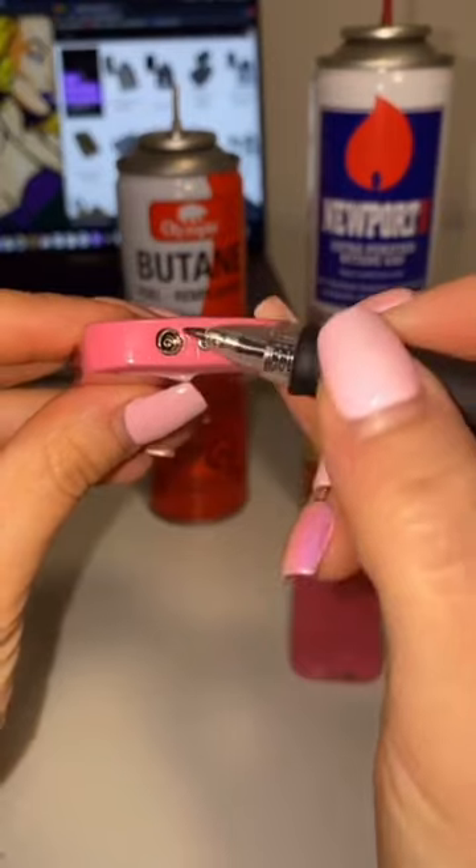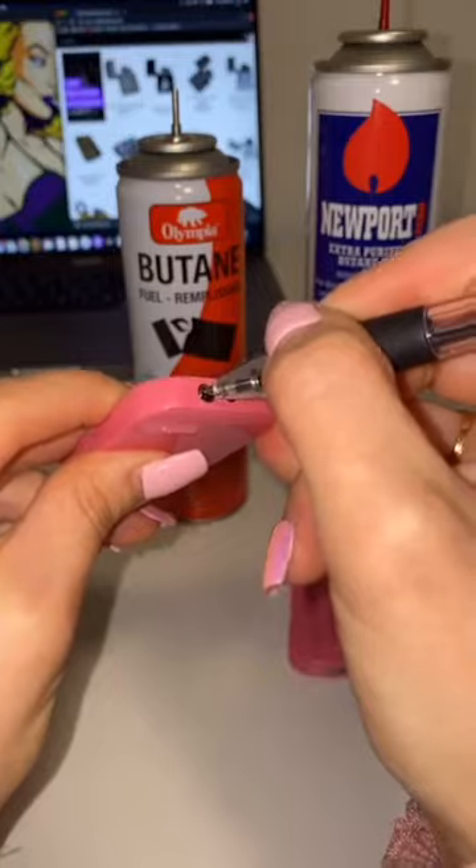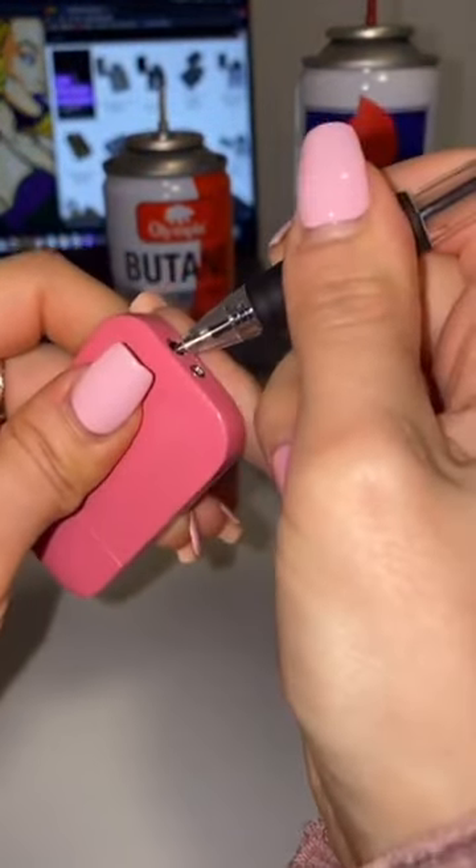Once you have the right adapter, you can go ahead and bleed your lighter. You can do that just with a pen — get the air out just like this. This is very important to make sure that the butane actually goes in the lighter.